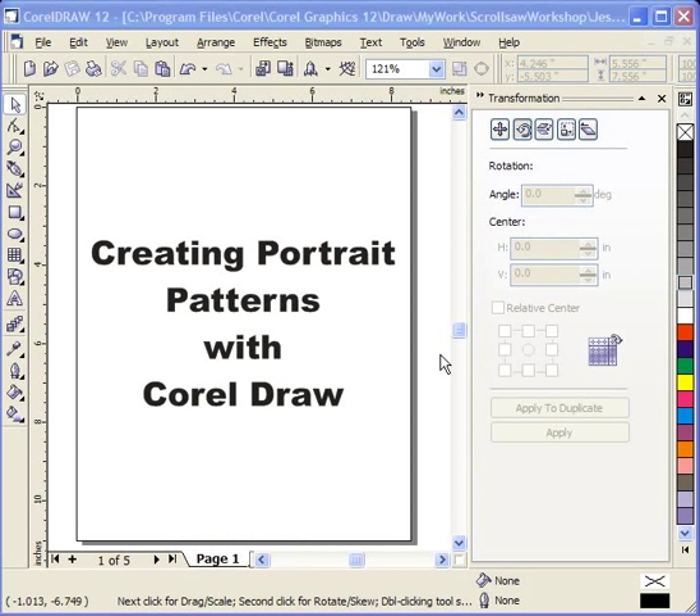Hello, my name is Steve Good and this is another video in the video series of creating scroll saw patterns with CorelDraw. One of the topics that comes up quite often in the online forums are people requesting information on how to create portrait patterns with CorelDraw. They seem to be quite popular — you see them sold at art shows and craft shows all the time. So what I want to do today is show you the steps that I go through to create a portrait pattern.